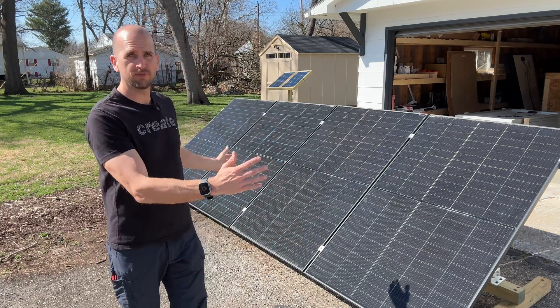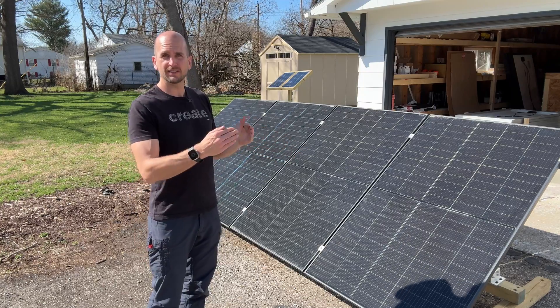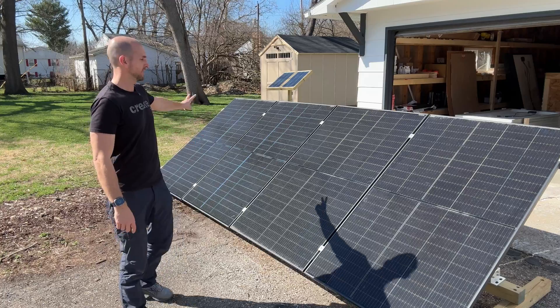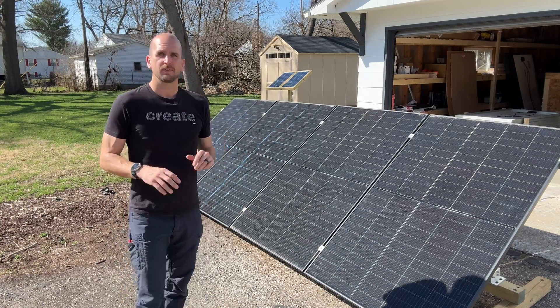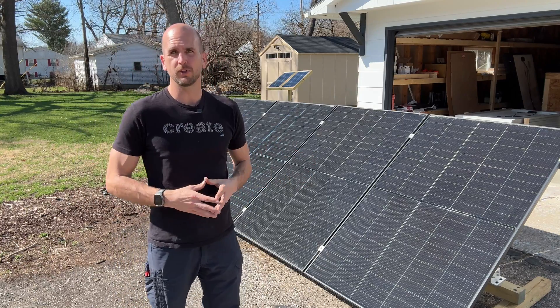The setup will be four different panels. We'll have two that have the bifacial feature running in series into an EcoFlow Delta Pro to receive the energy we're creating, and then the two down here have tape on the back knocking out that bifacial feature, also running into an EcoFlow Delta Pro.